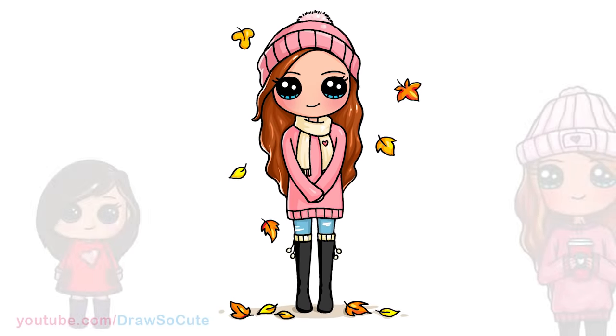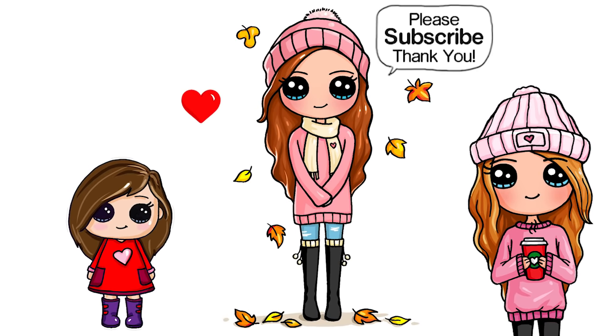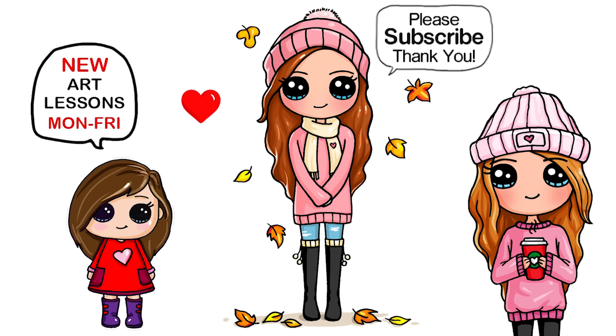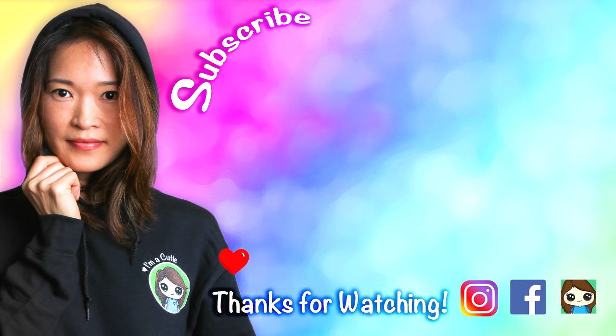And that is pretty much it. I really hope you love how this Draw So Cute Fall Girl number two turned out just as much as my first one, and that it really inspires you to draw her. Thanks so much for watching. If you loved it, please make sure to subscribe and turn on your notification bell so you won't miss any new Draw So Cute videos. See you later.